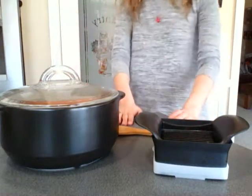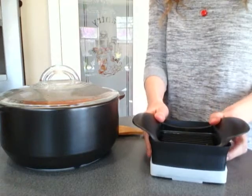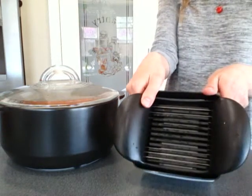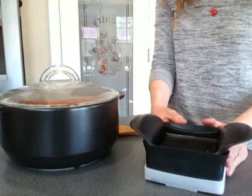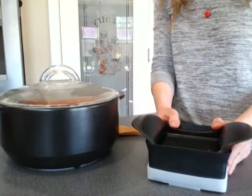Hi everyone! I just wanted to real quick show you one of my new favorites that just came out this spring. It is the Quick Slice. It's great for fruits, veggies, deli meats, cheeses, you name it — avocados.